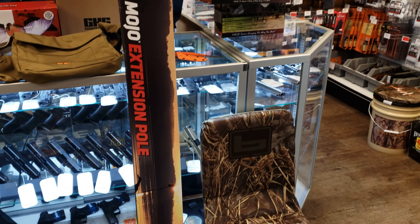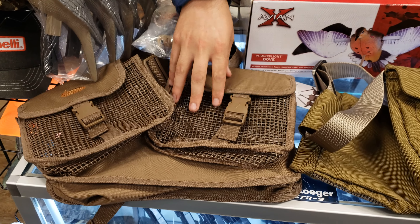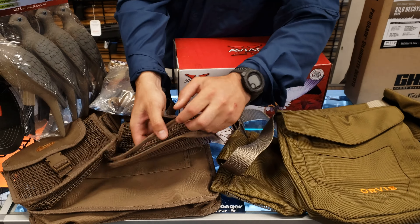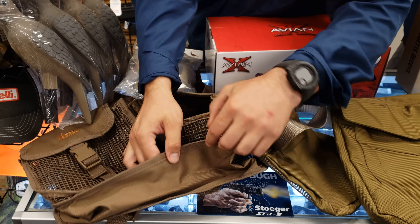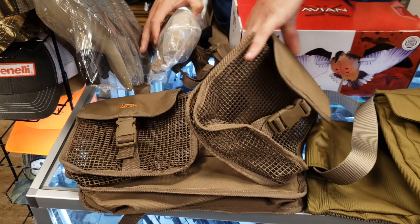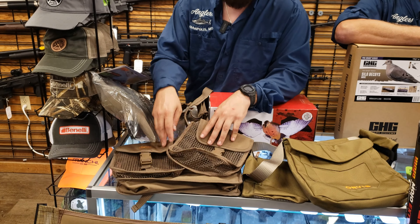We also have the extension poles in stock if you want to run the Voodoo Dove on an extension pole. And Cody wanted to touch base on some of these bags. One is a new option — this one's really cool because there's no actual material under there, so whatever you put in these pockets is not going to get too nasty. It's basically a whole shoulder strap dove kit.